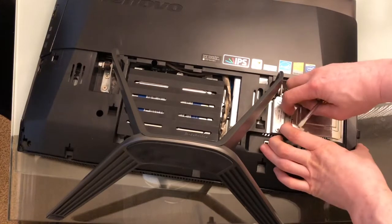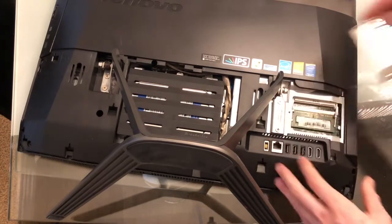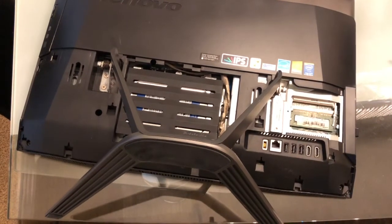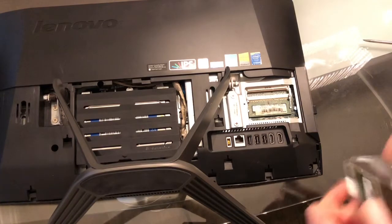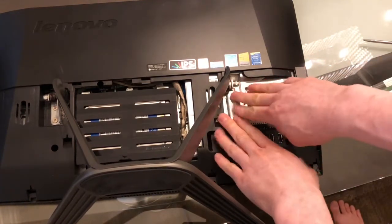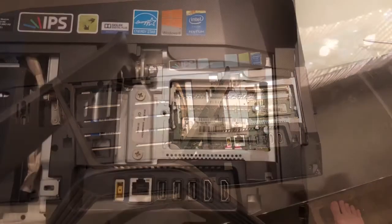You may need a flathead, or maybe not. Basically put your finger in here, press, and pull it out. Keep in mind, before touching anything, touch the metal first to discharge static — you don't want to shock the parts.